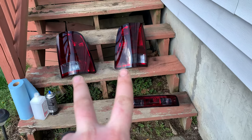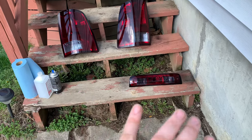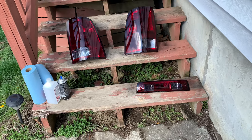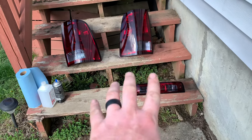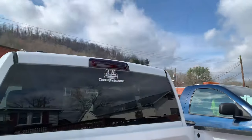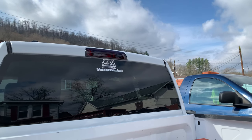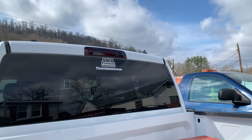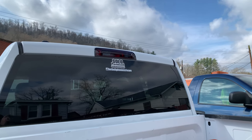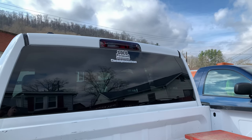I'm just going to do two coats — that's all. It recommends three, but anything more than that is super dark, and I'm not going for a super dark look, I'm going for a smoked look. And this is actually working out really well. I found stock tail lights and a third light online smoked like this for like $180. I just did this for $15. It looks a lot darker on the camera, but it's dark enough where it's legal and light enough where they won't complain about it, but dark enough where it looks smoked and it looks awesome.